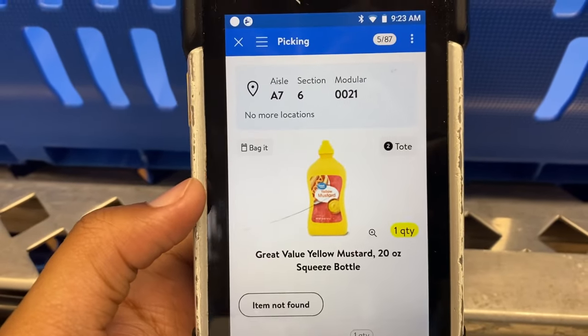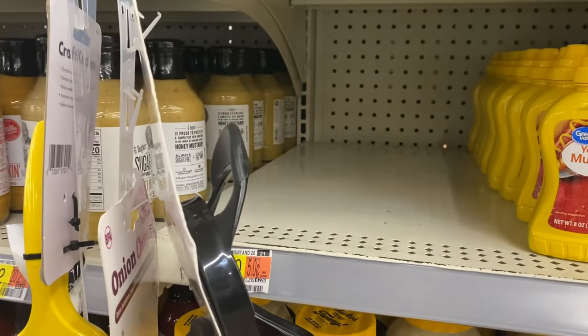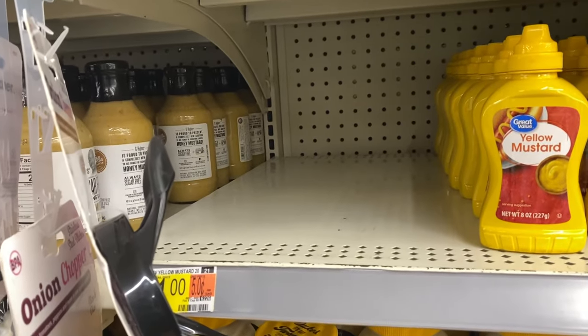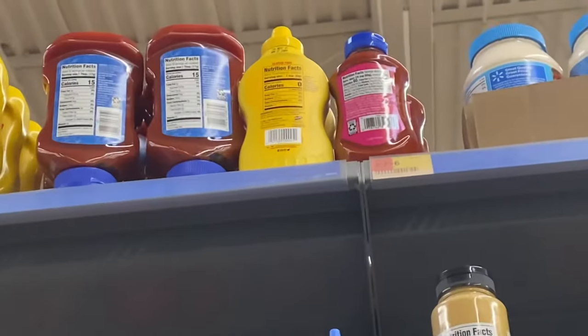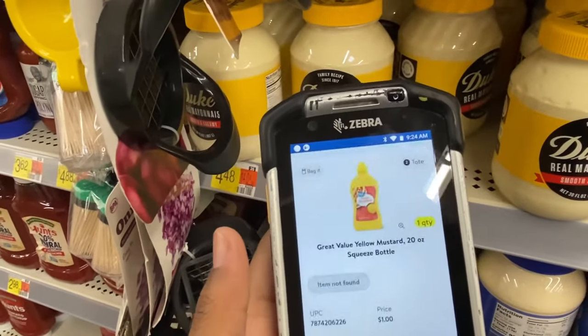Now we're picking some Great Value yellow mustard - A7, section 6, modular 21. This is where it's supposed to be, but nothing's there. When they don't have the item in stock, if you don't see it on the shelf, look up here because it might be up there. If you don't see it up there either, you can just mark item not found. There's also another way to check if there's any in the back, but it's pretty busy today so we're not going to do that. This mustard right here might be the Great Value, so I'm just going to see if I can get it. This isn't the one, so I'm just going to mark the item as not found and it should give us a substitution.